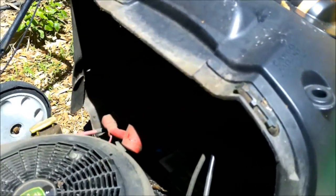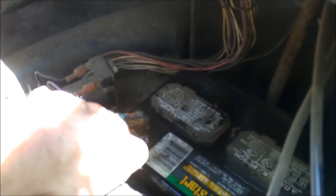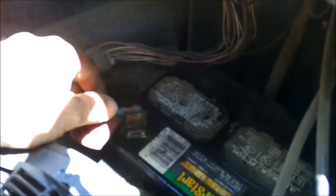Ok guys, the first thing I did was check these and they were pretty dirty. Now what I did was, for right now, I just poured some Coca-Cola on them.